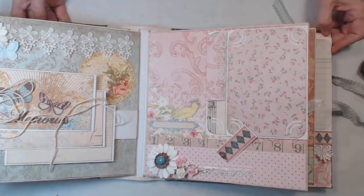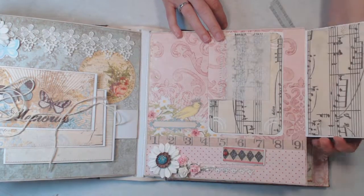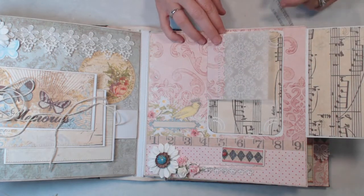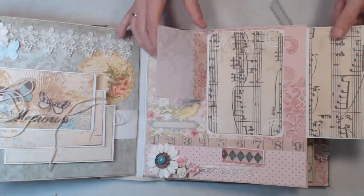On this one here we have a swing tab and this folds out to the side. Then here I just have a piece of vellum that I ran through an embossing folder, and then another photo mat here.